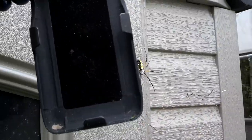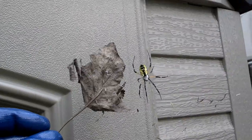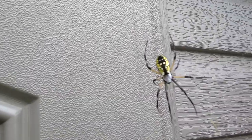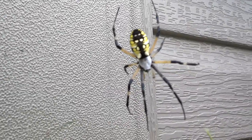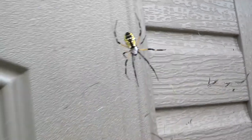Let me find something else — a leaf right here. See how big that mug is? Pretty big leaf, but he's a decent size though. There you have it. It's going in my spider series, y'all.